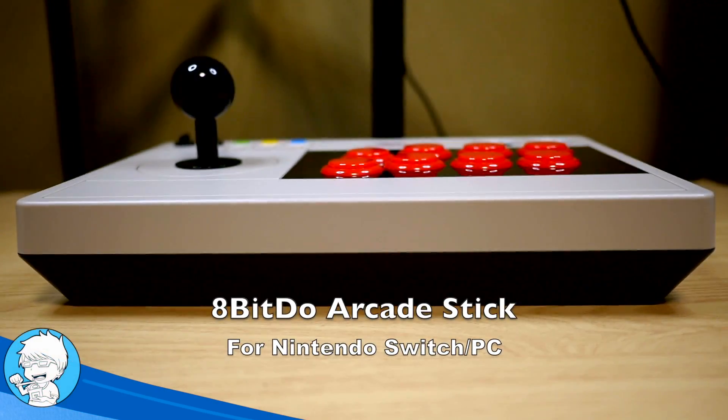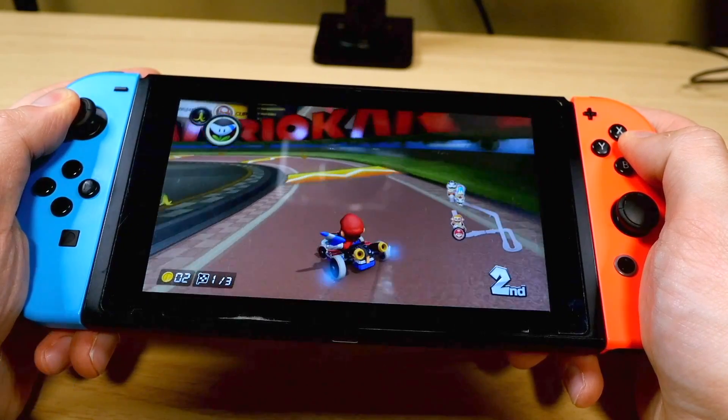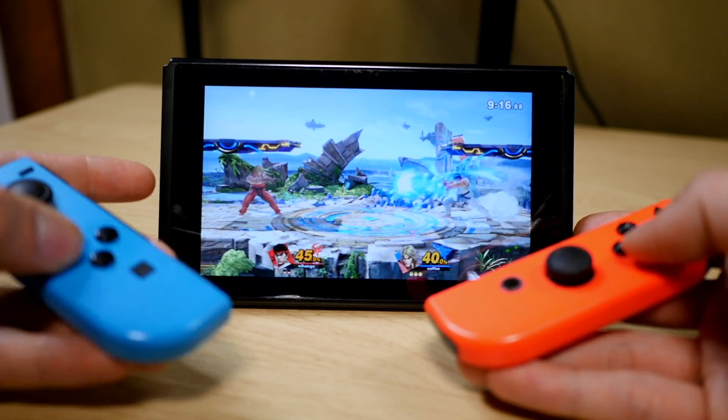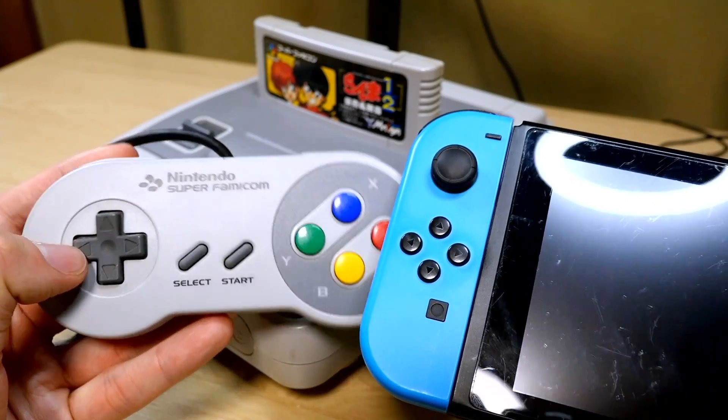So you want the best controller for your Nintendo Switch. For most people, the standard Joy-Cons included in the box do the job just fine. You can play your games handheld, put it on a table and play wirelessly, or even flip them sideways and split them in two for multiplayer games. But the incredible flexibility of the Switch Joy-Cons comes with one very annoying compromise.